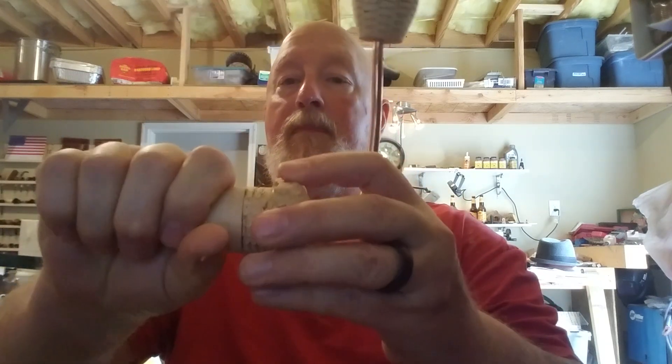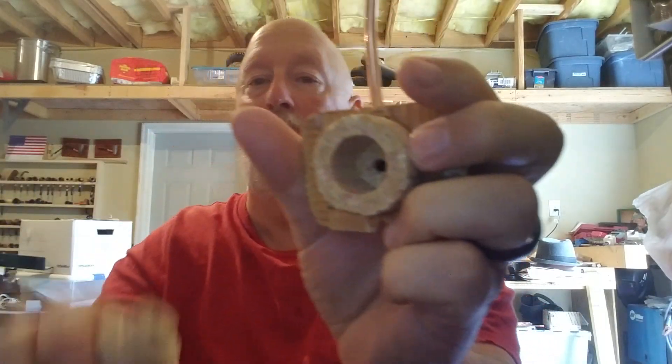And here it is. Reverse Calabash. Piece of maple. And yes, it does look like someone's rear end that's being cleansed.